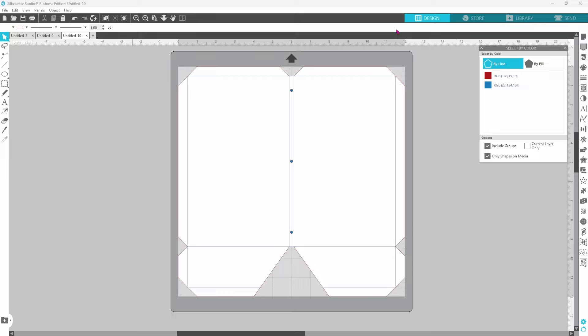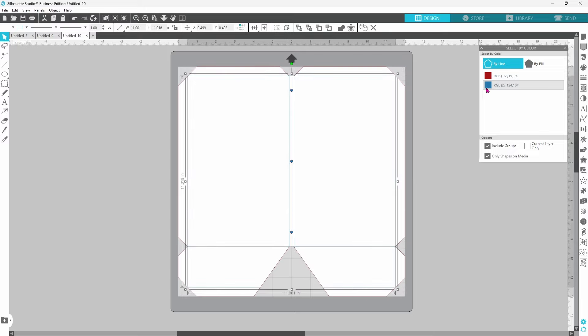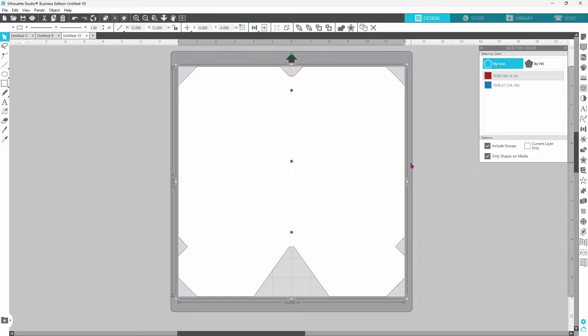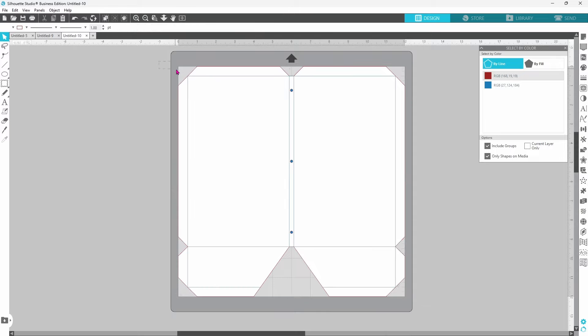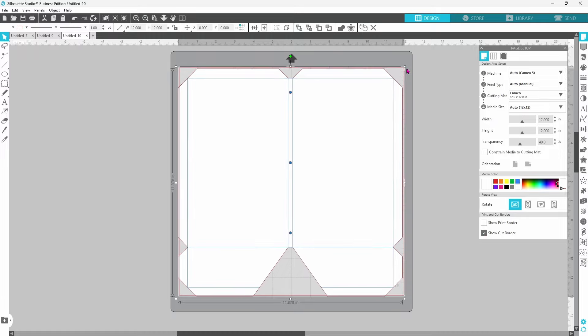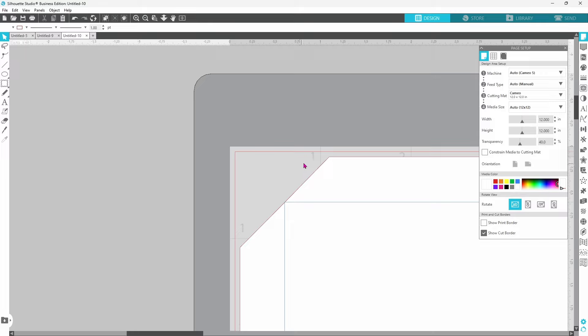Now that we have everything set up exactly the way we want it, we want to select all of our score lines. Let's do select by color and click on blue, then right click and group. Select all of the cut lines, right click and group. That brought the cut lines to the front so you can no longer see the score lines — right click and send it to the back. Now select our red lines and blue lines together, group them so we can get this scaled down. We want everything to fit right inside of the cut lines, so open up the page setup panel and show the cut border. Scale the whole thing down just a bit, click center to page, and verify that all cut lines are definitely inside of the cut border.